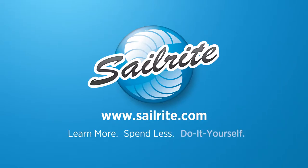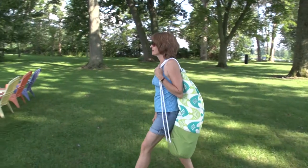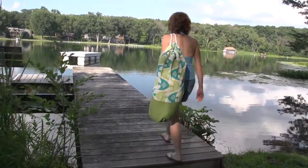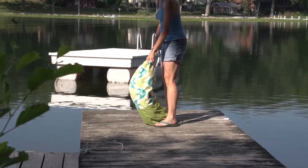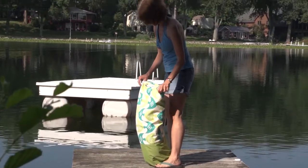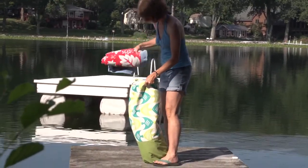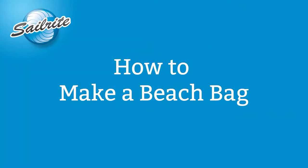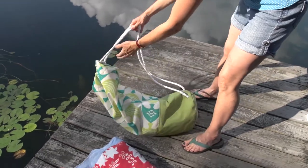This video is brought to you by Sailrite. In this video we are going to be showing you how to make a beach bag. This is a bag that is fairly simple to make, especially if you have the instructions on how to do it. You can purchase all your supplies and especially multiple or hundreds of fabrics at Sailrite. Let's get started and show you how to make your very own beach bag.